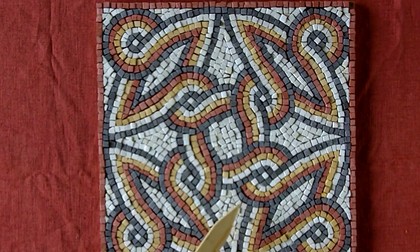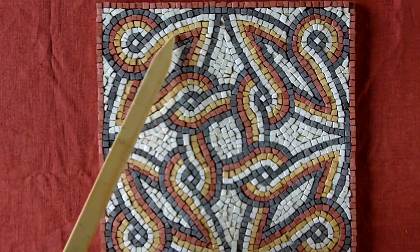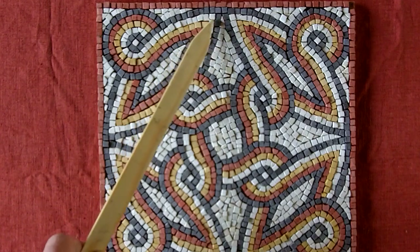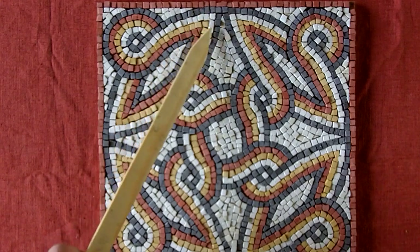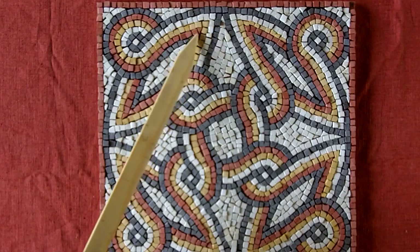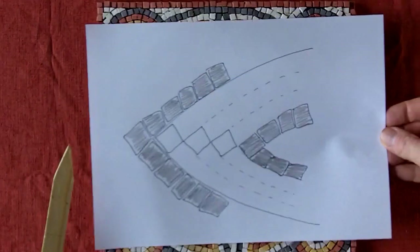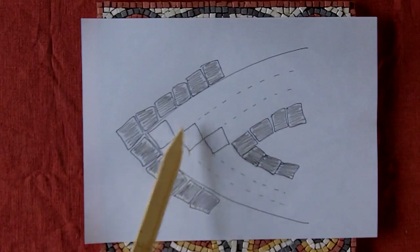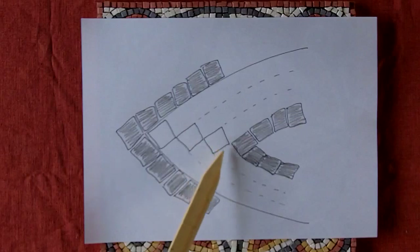One thing to note is these switchbacks here — this is where the tesserae cut back on themselves. It can be quite difficult to get these points coming out as far as you need to, because you have to fill this gap with just three tesserae. If we look at this drawing here, this is the ideal: there are your two black lines and then you just have one, two, three set in a diamond shape, and then the lines go back from there.